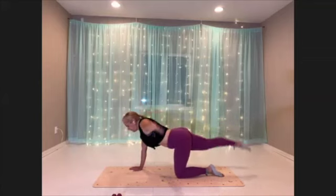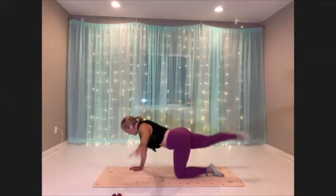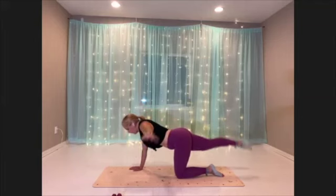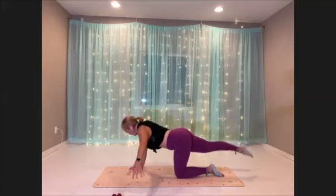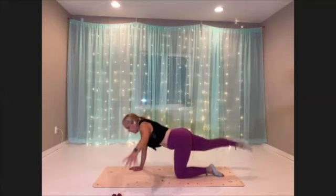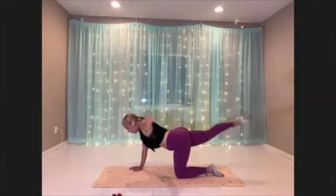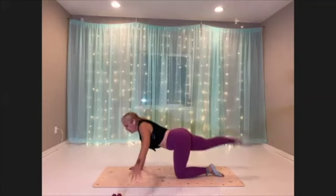Pull that belly in. Use your breath. Lengthen the body. Keep breathing. Ten more seconds here. Reach longer. And three, two, one. Recover.